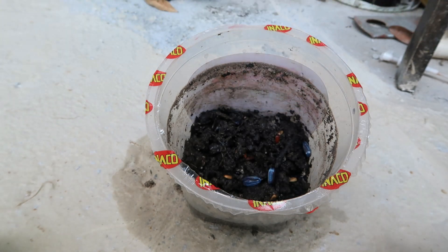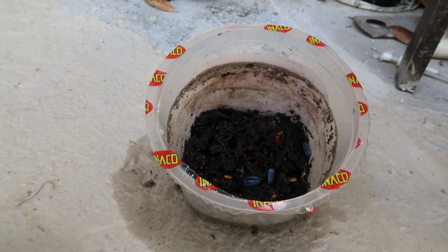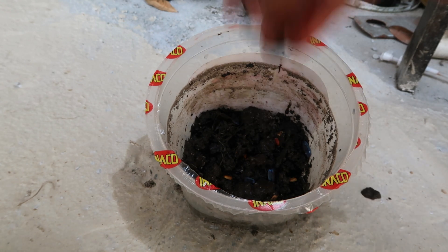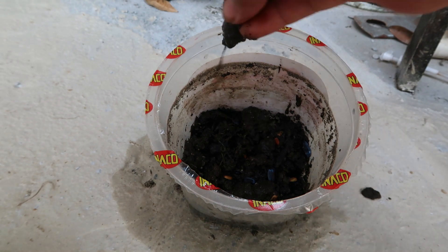Biar semuanya tertutup. Sudah dimasukkan semua, sekarang tinggal kita timpa saja sama tanah. Tidak usah terlalu tebal ya, yang penting dia tertutup sama tanah, itu sudah cukup.